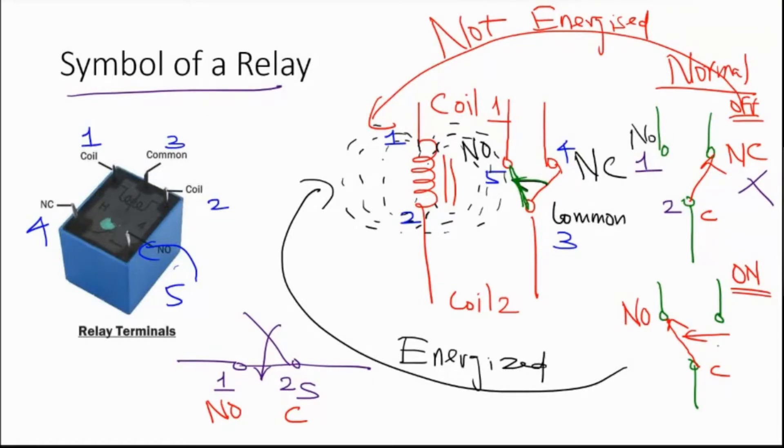When the relay is on, the switch is closed — there is contact established between normally open and common. Imagine normally open and common as a simple switch: that switch is closed when the coil is activated, and not closed when the coil is not activated or not energized. As simple as that.